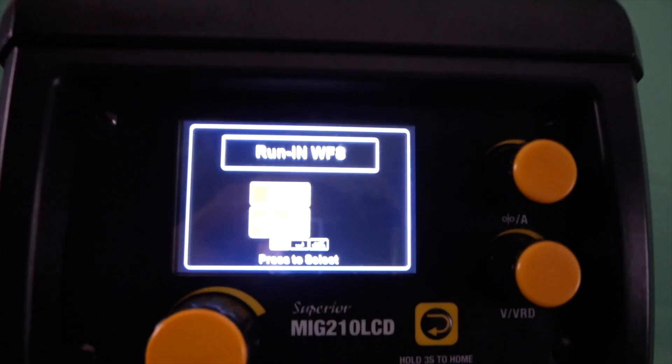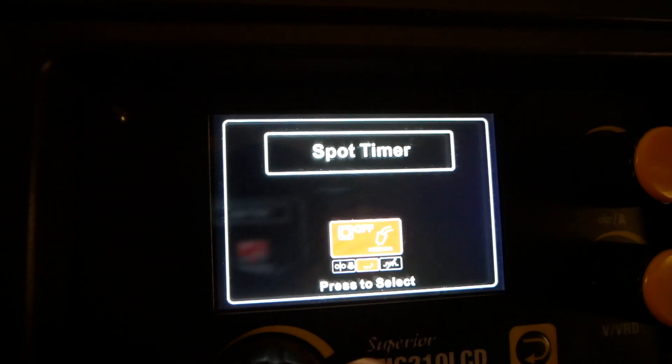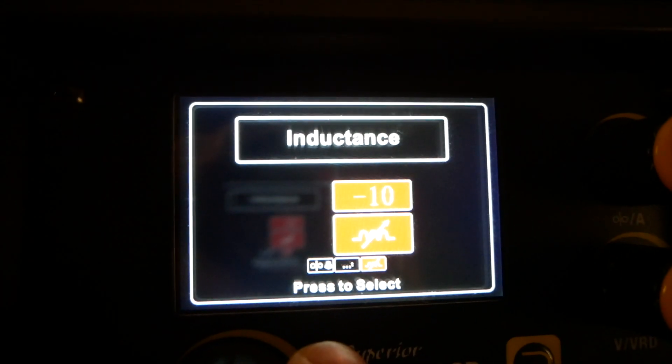Pressing the large adjustment dial will take you into a menu. In this menu you'll be able to adjust things like your run-in wire feed speed, several spot timer options, as well as inductance settings.